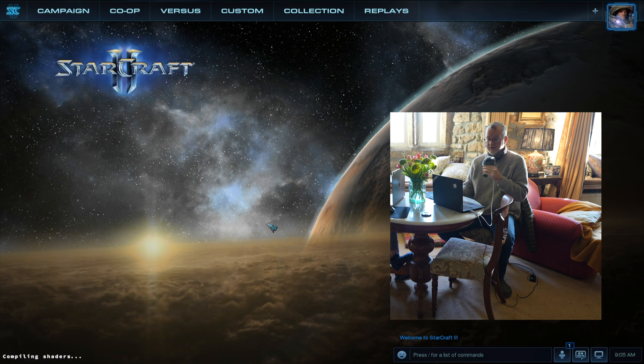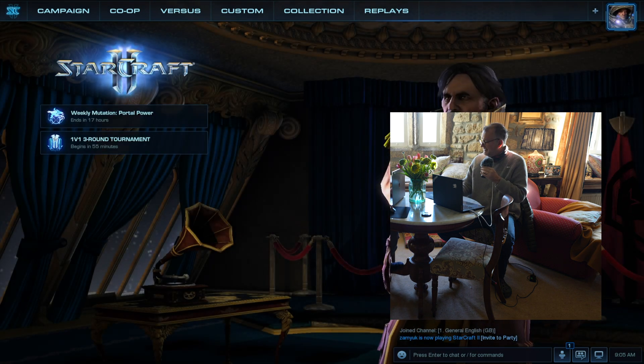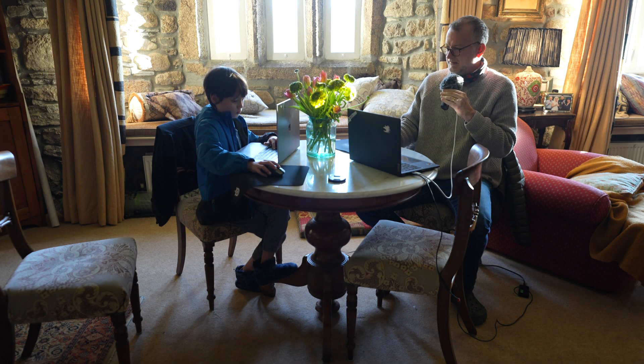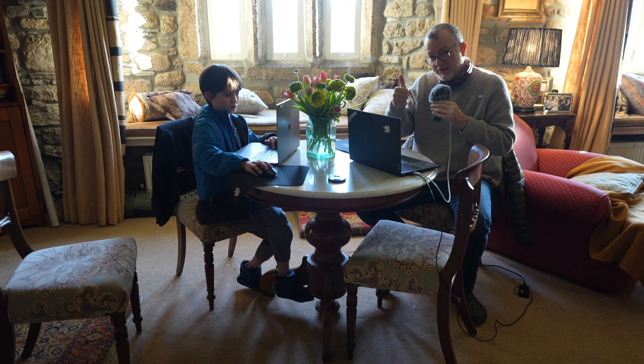Comment below if you want to play. I'm playing on Sunday morning — usually we play in the evening but he's not well. Please like the video. Bye.